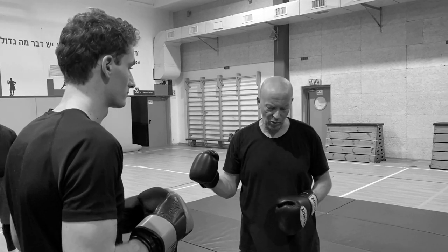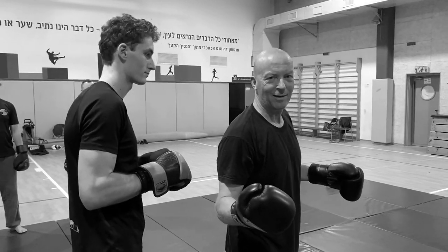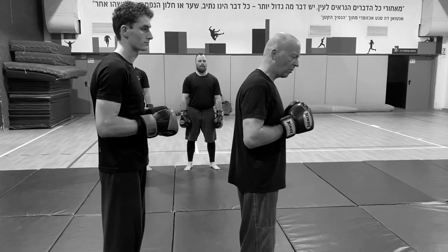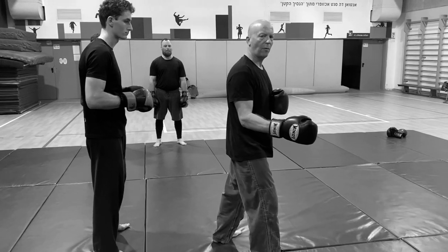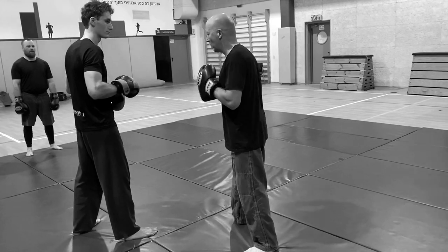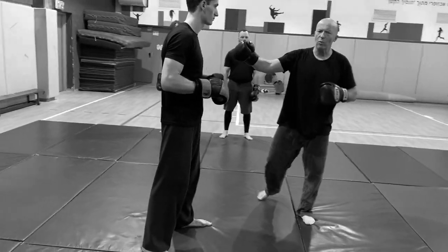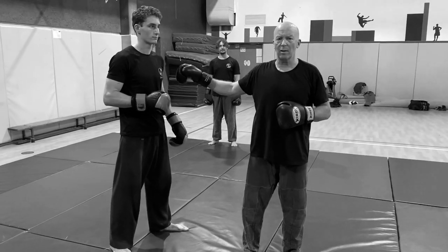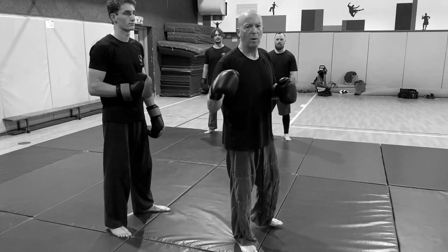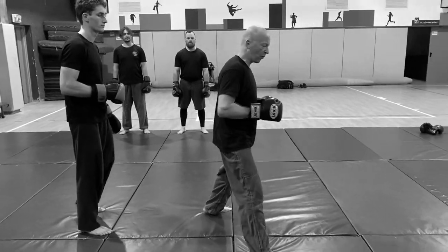The opponent walks behind me, and what I do is a diagonal forward step — that demands his attention. He's the coach, training me, so he has to be on point wherever I do a hook or a strike. Let's try to move from the attacking path.